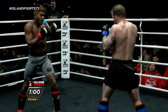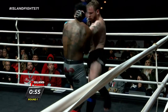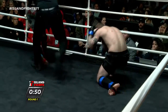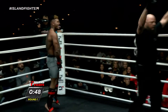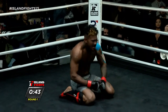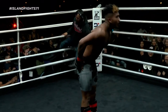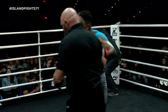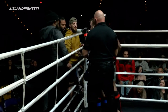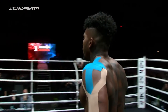Beautiful leg kick there by Peter, but Juan answers with one back too. Big overhand right — wow! Over! And new champion, Juan 'Wildchild' Alvarez! Beautiful right hand. As soon as he broke off, he was just coming out with fire. We have an absolute star on our hands.